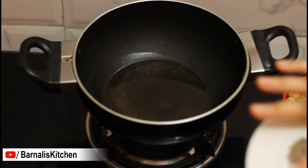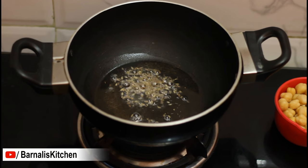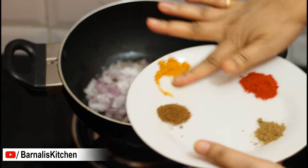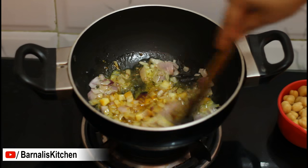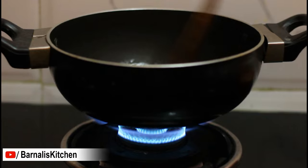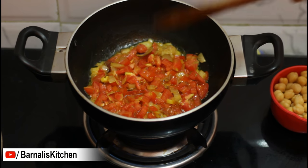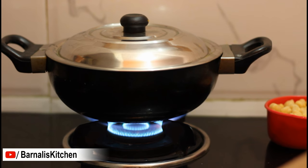In a pan I have added cooking oil. Now I am adding cumin seeds — let them crackle. Then I am going to add chopped onion in the oil. Then add the salt and turmeric powder and give it a good mix and let it cook 30 seconds over medium heat. You can see our onion looks transparent, and at this point I am going to add chopped tomato and again give a good mix. Now put the cover and let it cook one or two minutes over medium heat.